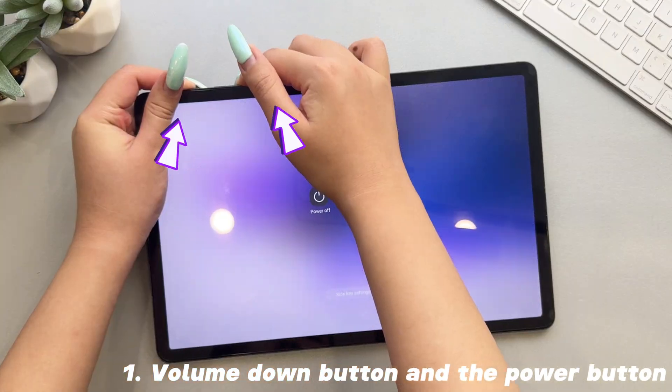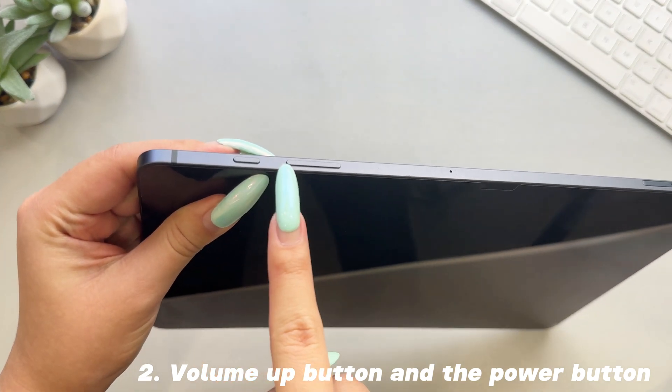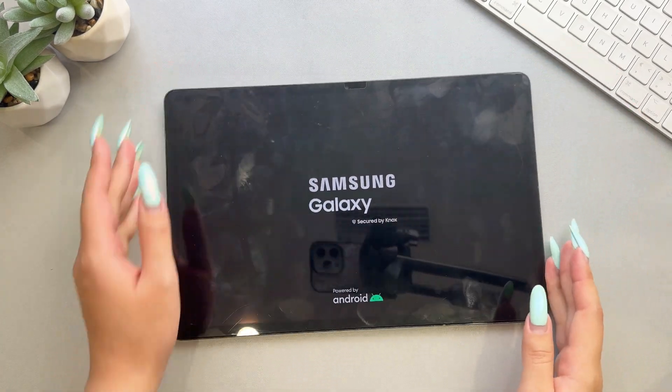Step 1: Long press the power button and select power off to turn off the tablet. Step 2: Press and hold the volume up button and the power button at the same time until you see the Samsung logo.